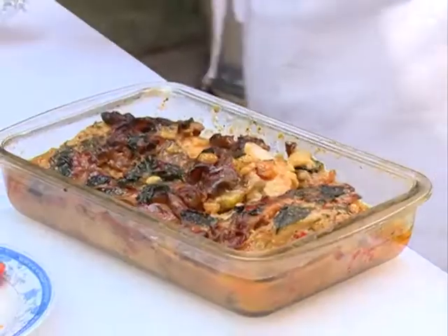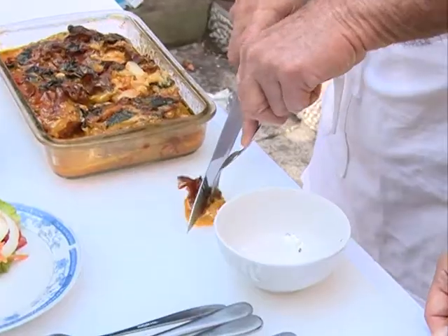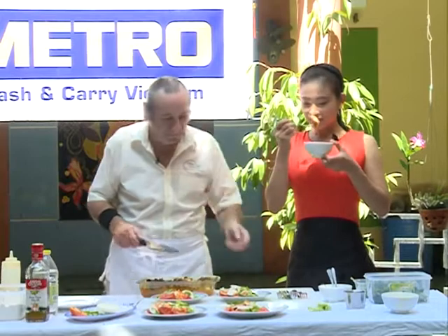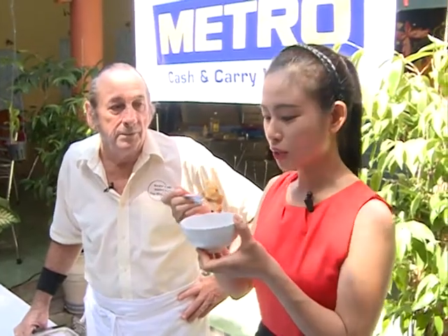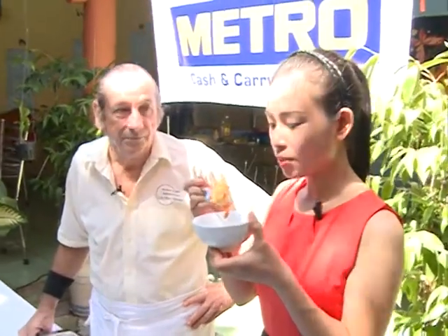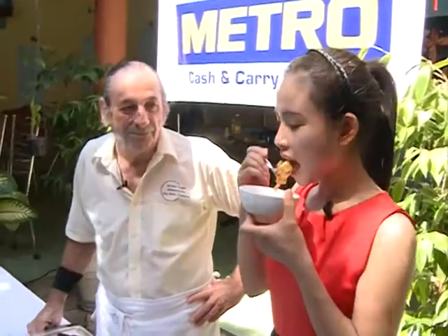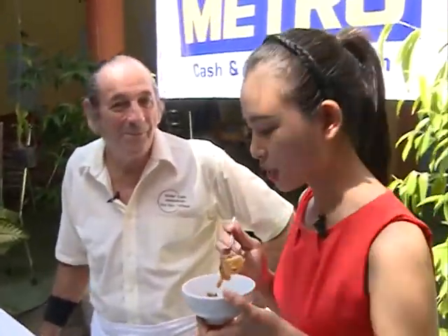Món ăn của chúng ta tỏa một mùi hương thơm rất là đặc biệt thưa quý vị và các bạn. Ngọc Thương rất là hồi hộp được thử món ăn này. Ngọc Thương sẽ thử món ăn này và chia sẻ cảm nghĩ của mình cho quý vị và các bạn. Đầu tiên nhìn từ bên ngoài nó có một màu nâu rất là sánh. Có mùi hương thơm của mù tạt và vị ngọt của mật ong. Quả thật thịt gà rất là mềm — chỉ là mật ong, mù tạt, bơ và thịt gà, tại sao ngon đến vậy nhỉ?